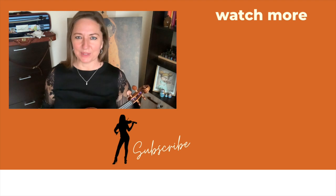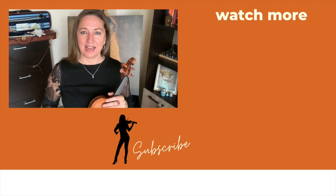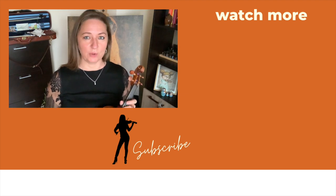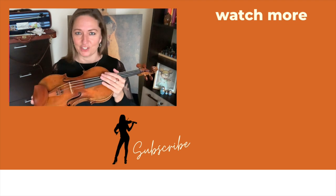I'd love to hear from you in the comments below — do you use a shoulder rest or not? And I would highly suggest you check out my video on how to hold a violin properly, so you can set up your foundation for an amazing violin journey.